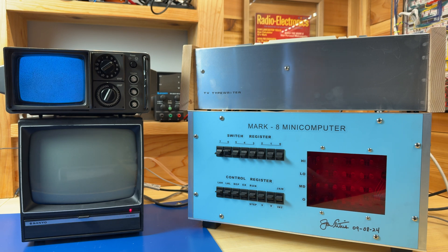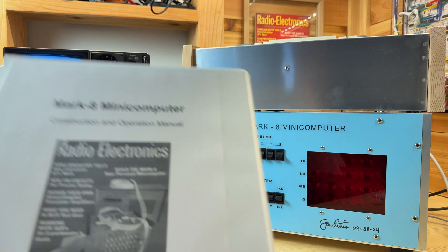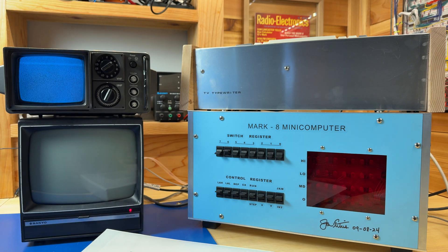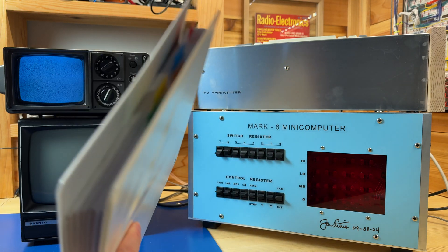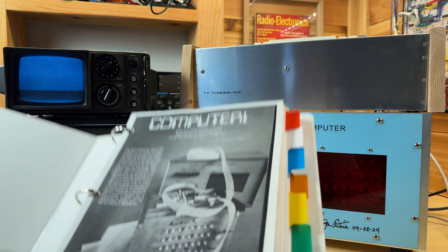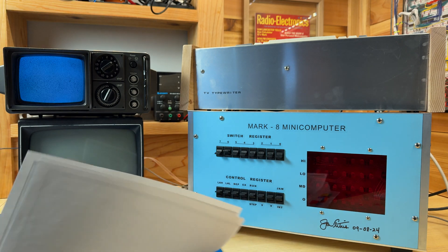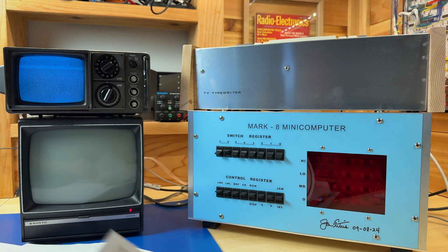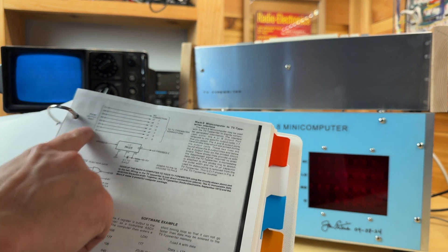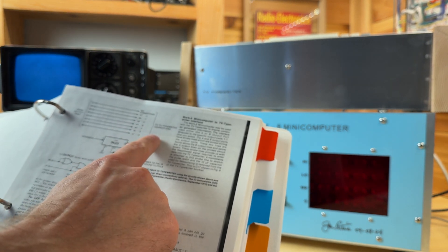And that's exactly how John Titus did with his computer, the Mark A that he created, and he outlines it in the Radio Electronics magazine. I actually have it — the Radio Electronics magazine is right there behind the TV typewriter — but I created this handy-dandy manual for the Mark A, which contains the construction manual. So let's find the page where John describes how to connect the Mark A computer to the TV typewriter. It's on page 5 right here, and as we can see, it's really just a direct connection from the Mark A's output port to the TV typewriter input connections.